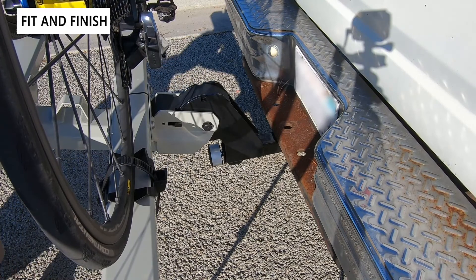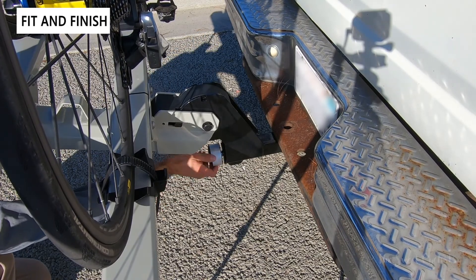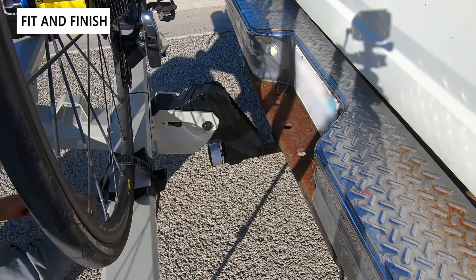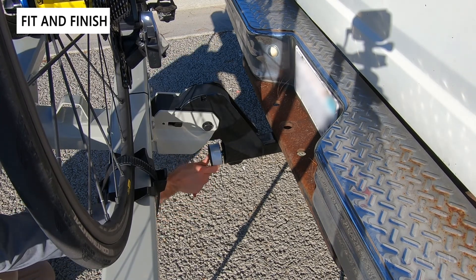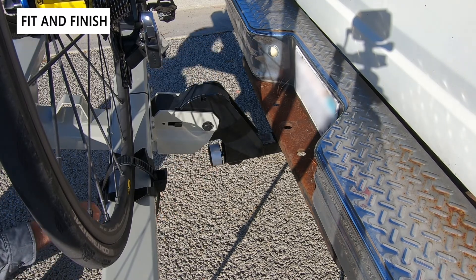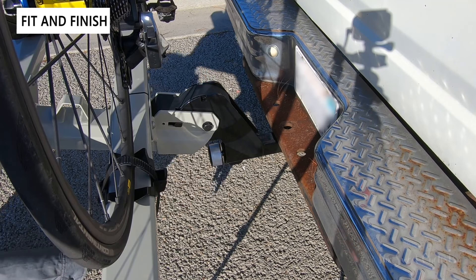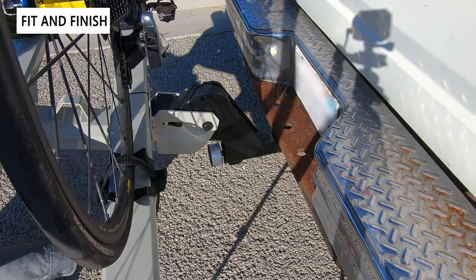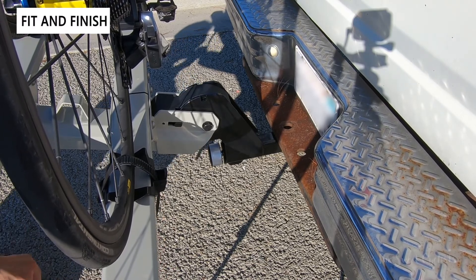Another safety feature is the wedge in the hitch mount itself. You rotate it right to expand it and left to loosen it. Once locked in, you can use the same key to lock the speed knob, and when locked the rack cannot be pulled out of the hitch receiver. It's a really nice security feature and you can see the rack doesn't wobble thanks to the wedge.